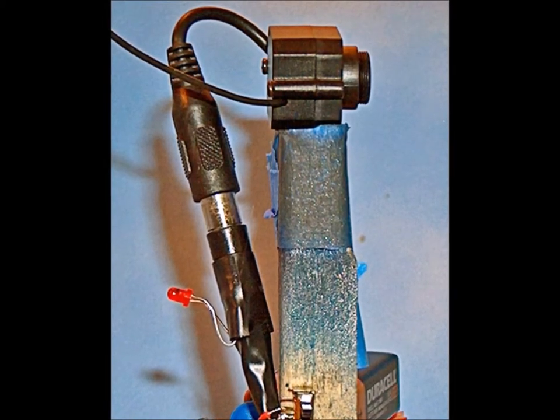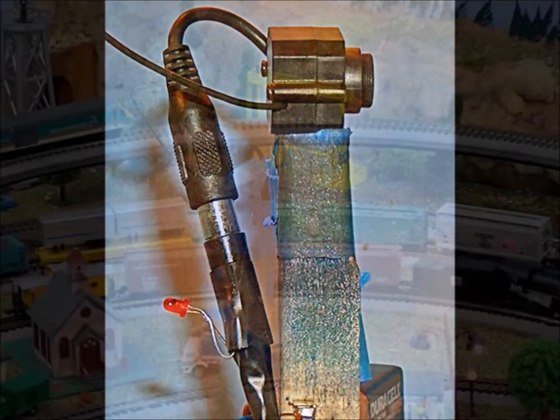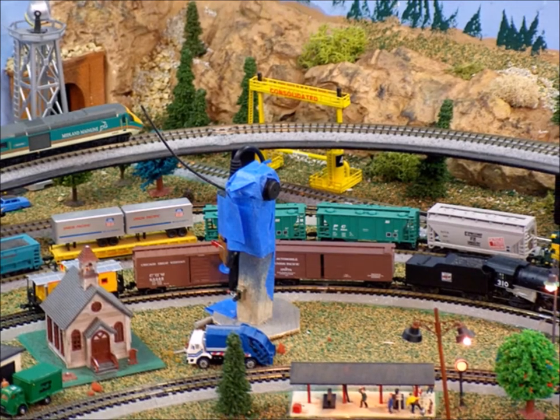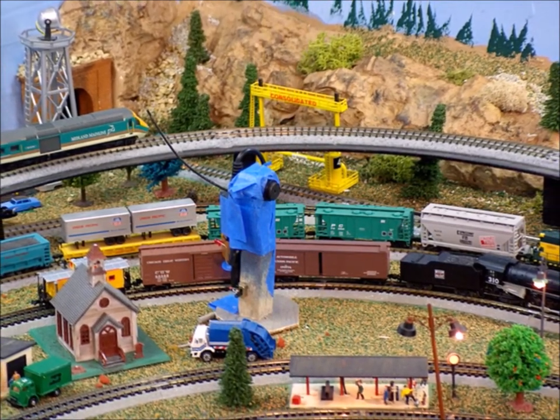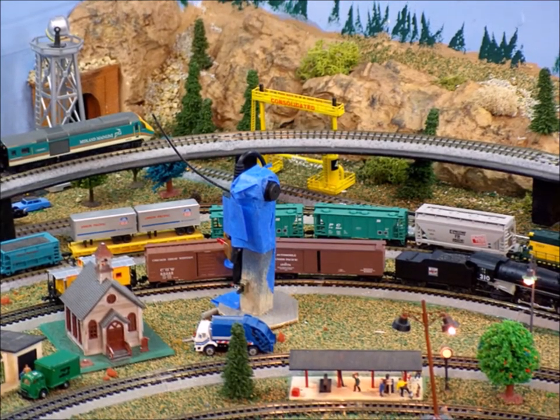This was the first one that I built. It was just a stationary stand so I could watch my trains running around. The problem was I kept forgetting to turn it off so the batteries would run down, so I added a switch to it. You can see it sitting here on my layout. I could point it different directions and watch what's going on.